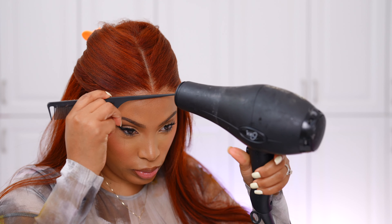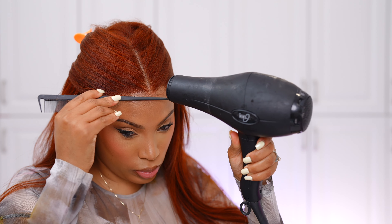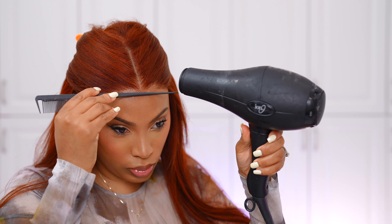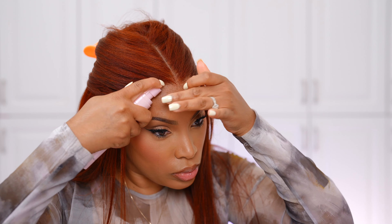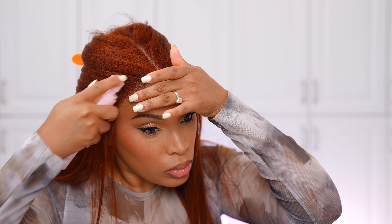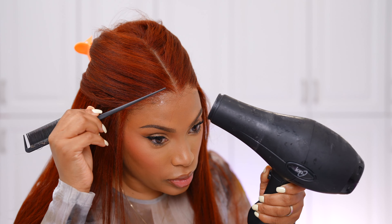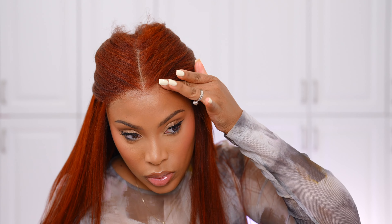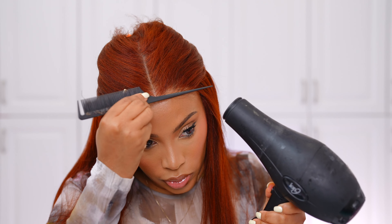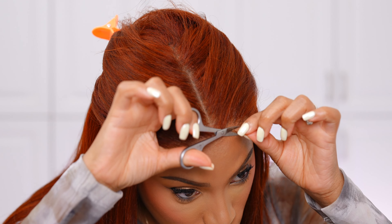Now I'm going in with my blow dryer on the cool setting to melt down the My Sticky Little Secret melting spray, and I'm gonna cut away any extra lace that I don't need. This is not a lace glue — you can remove it with just water. If you don't have this product you can even use hair mousse to melt down the lace so you can't see it sitting on your forehead. I'm using my cuticle scissors to cut away the extra lace.